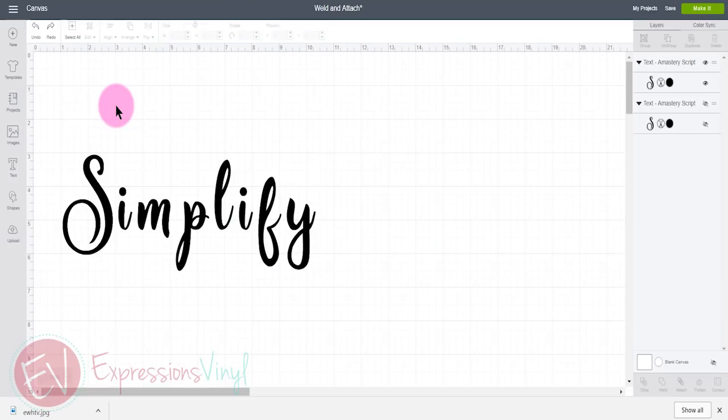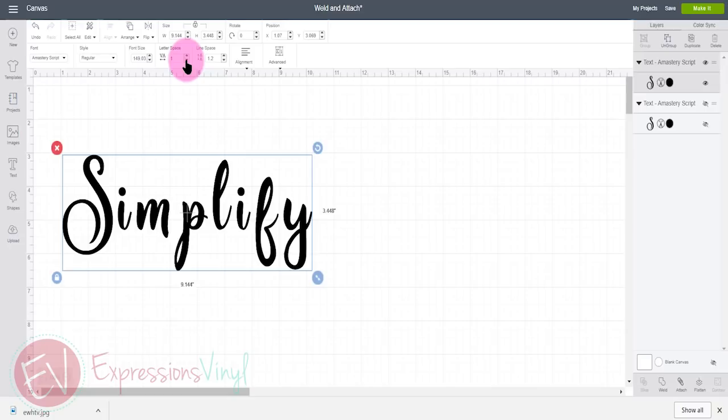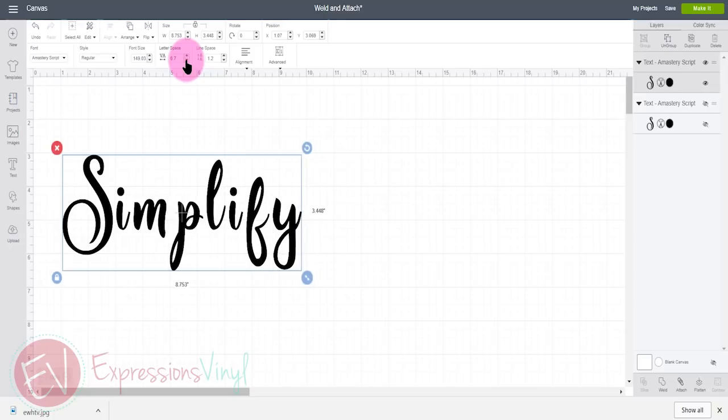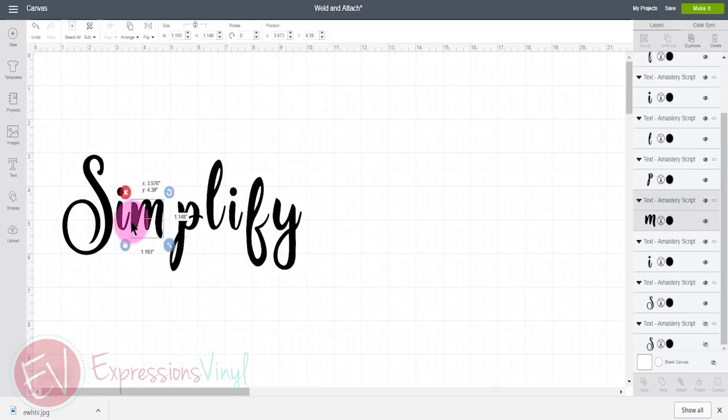Over here in Design Space I've typed out the word 'simplify' and the fonts in Design Space don't always come connected, so you're going to have to move those together. You can either go to the letter spacing above and just click until they're together, or go to Advanced, Ungroup to Letters, and then move those closer together.